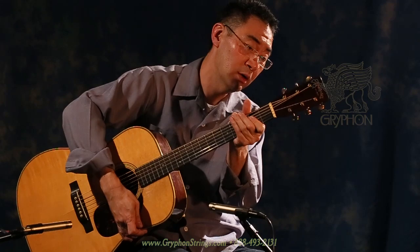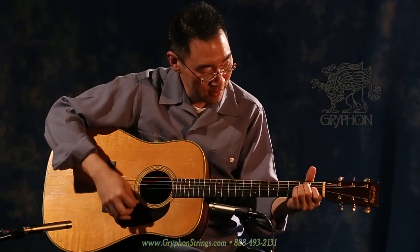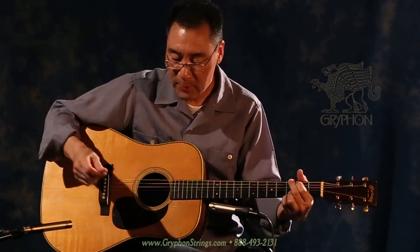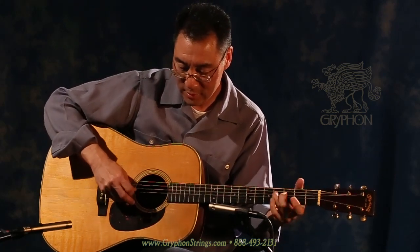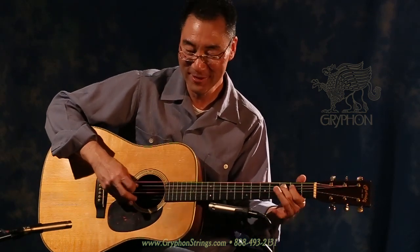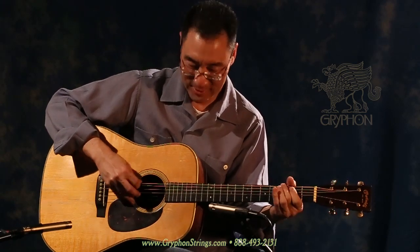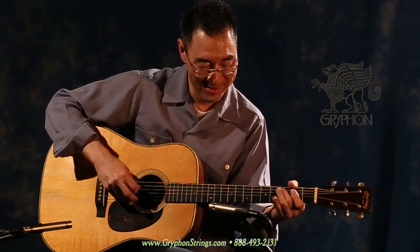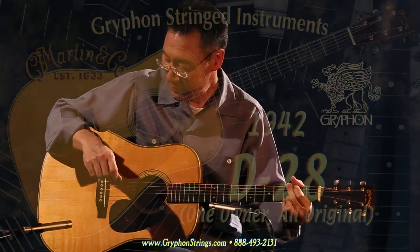The tuners are the original Waverly-style tuners, and this has a tremendous amount of overtone ring, which is great. I especially note the bass notes here — the bass notes actually have overtone, which is really quite delightful. Fabulous guitar.